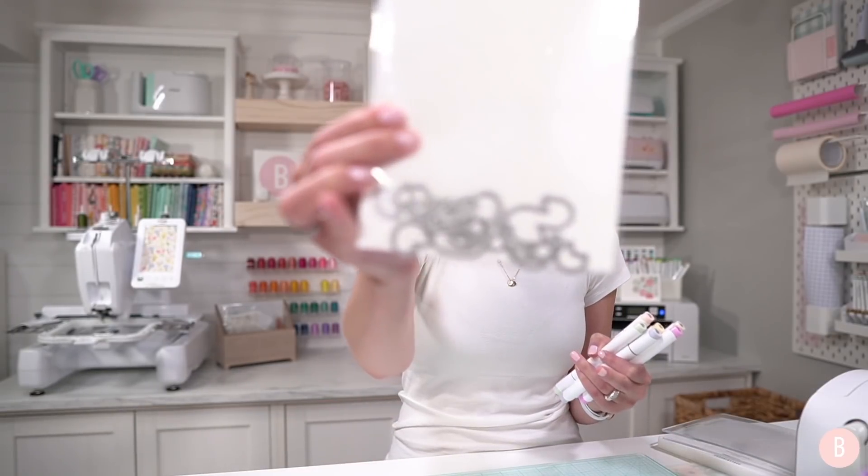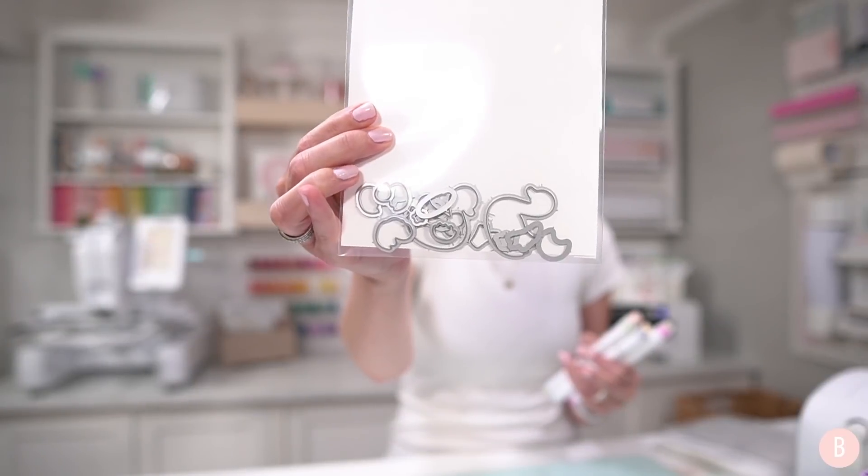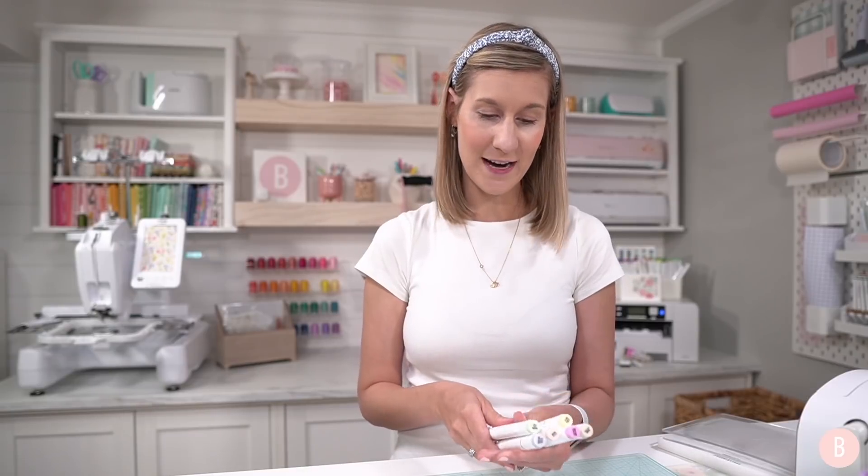I also got the coordinating dies for this stamp set — I put them in the back of these little pockets. I think it's so worth it, even though it can be a little pricey. I love getting the coordinating die set. I have my little alcohol markers here and we're going to do a little bit of coloring. I have a couple additional embellishments to add onto this card and I think it's going to be really sweet. Give this a thumbs up if you're excited to watch this card come together and let's go ahead and get started.